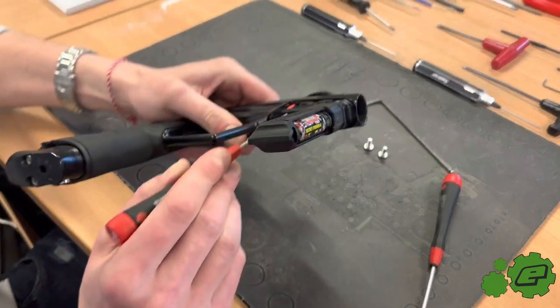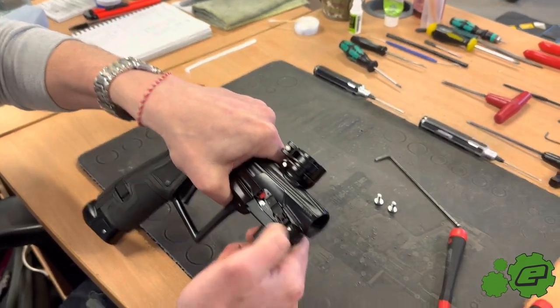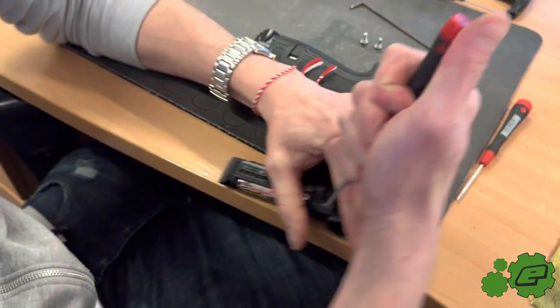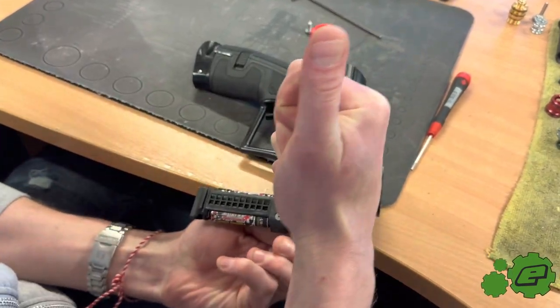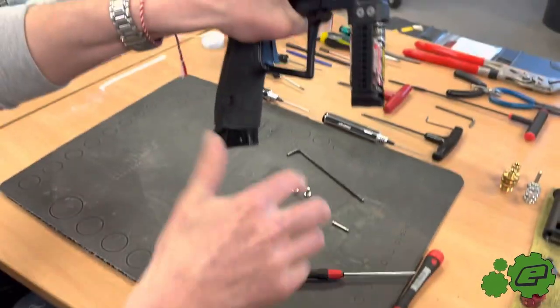The first thing to do is remove the two frame screws, then you'll have the locking pin here which you just need to push out. Now you can remove the frame.